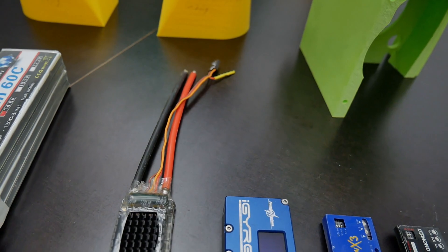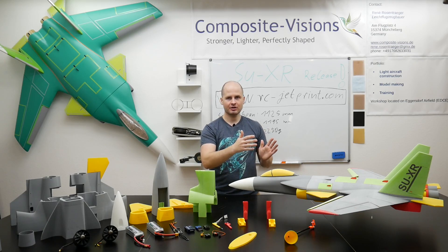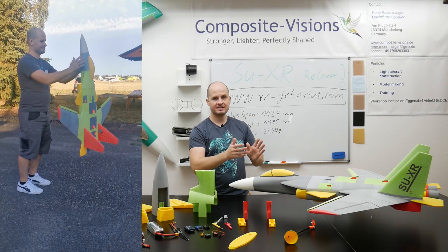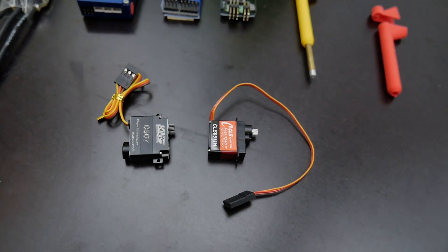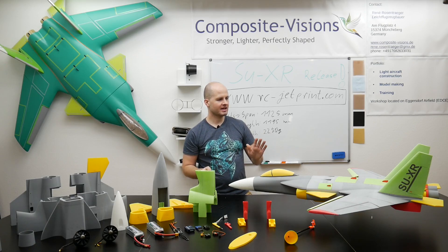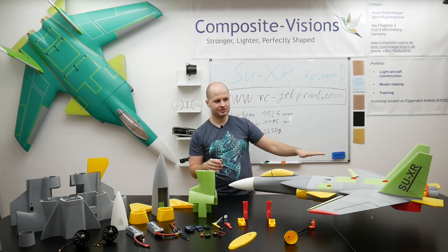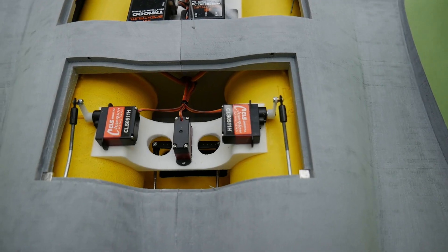Here we can see the ESCs. The maximum current we measured on this jet was 124 amps total on both EDFs, meaning about 62 amps each. So the ESC should be rated to 80 amps to ensure it doesn't overheat inside the jet. There are two kinds of servos installed: stronger ones on the canards and elevators, and smaller ones for all other surfaces. These servos should be fast — under 0.1 seconds — because the gyro can only stabilize the airplane when the gyro inputs can move all deflection surfaces really fast.